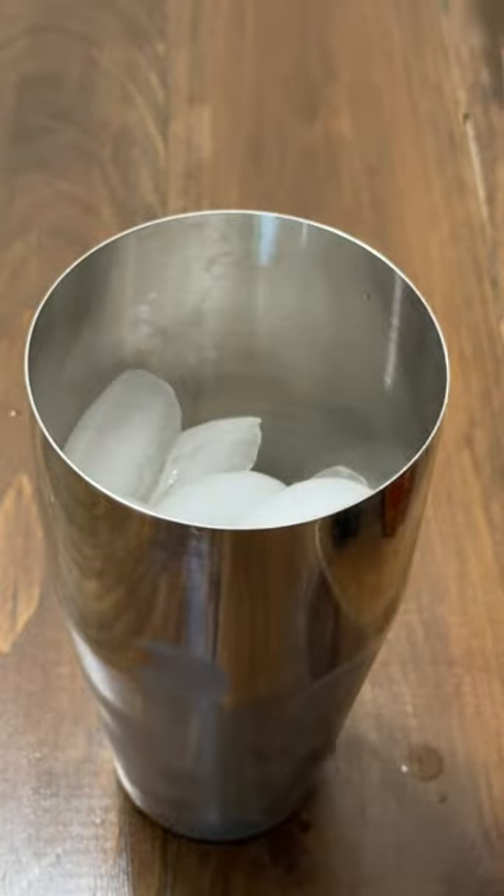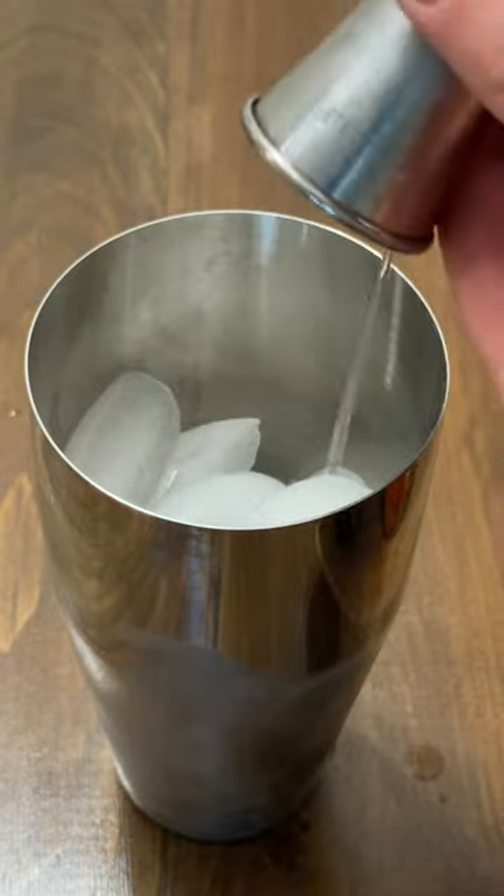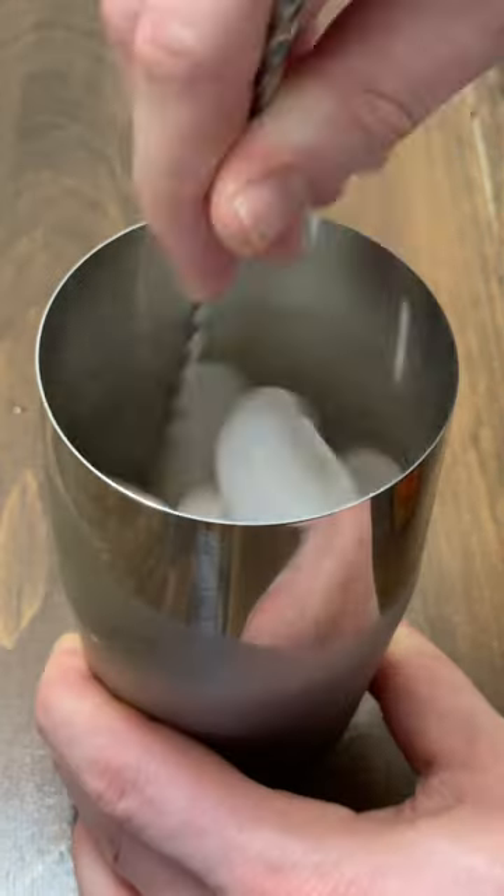Pour in two ounces of rye whiskey or bourbon. Add one ounce of simple syrup. Four to six dashes of Angostura bitters — it's the one with the yellow cap.